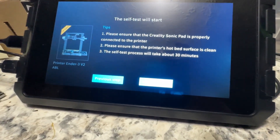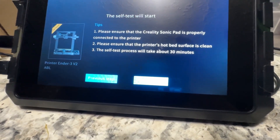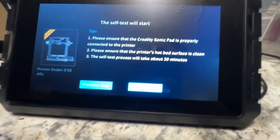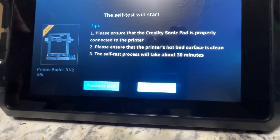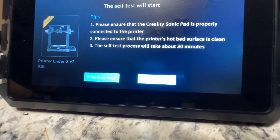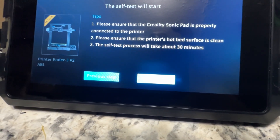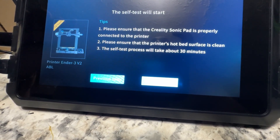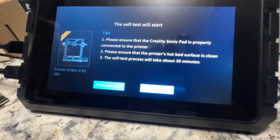I also see people having problems with probe offsets and Z offsets. Unplug your screens — unplug the original stock Ender 3v2 screens. That should solve your issue. That's what I had to do for mine. I remember not being able to figure it out and somebody said unplug the screen — it's sending back a signal of some sort. That solved it.